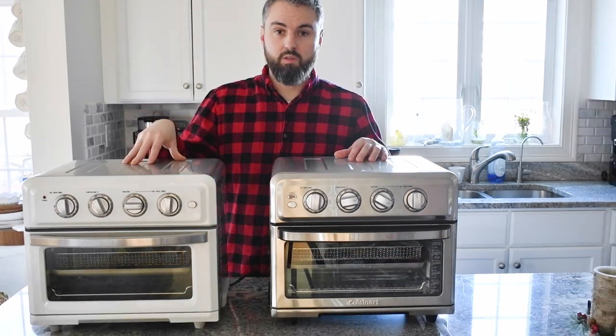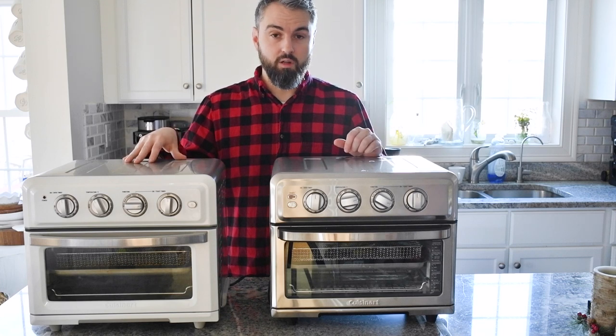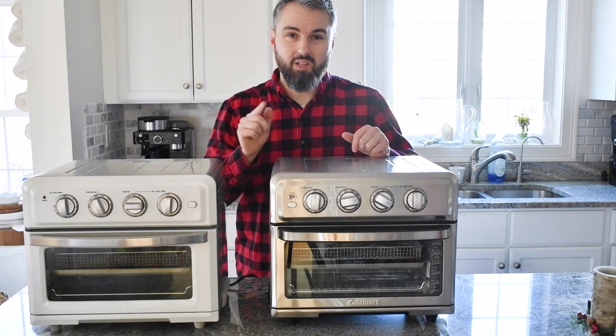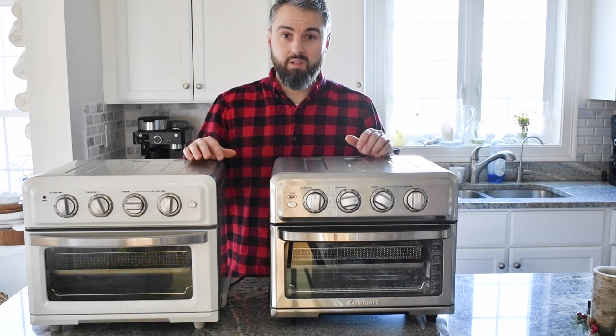The difference between these two units is that the TOA-60 gives you features like toaster oven and convection oven cooking, but it doesn't have a grill. The TOA-70 gives you all those features plus a grill option. I really wanted to do this review because we use this toaster oven multiple times a week — it's a real lifesaver when you have kids and need to make something quick. It cooks food faster than a normal oven, and it's not simply just an air fryer alone.